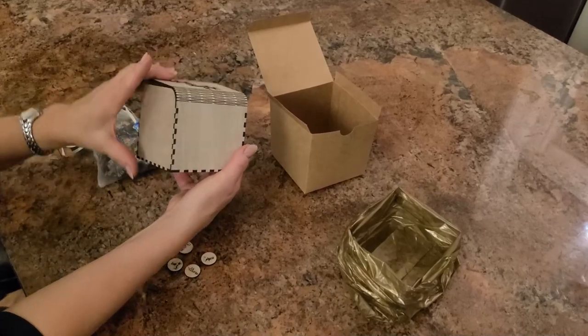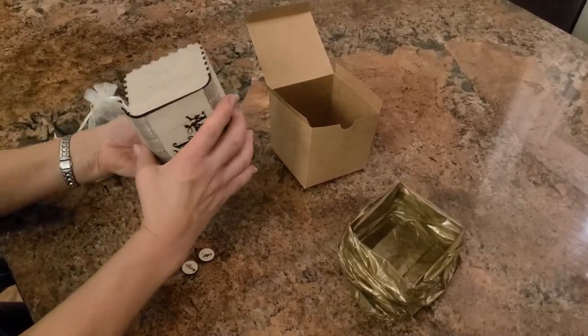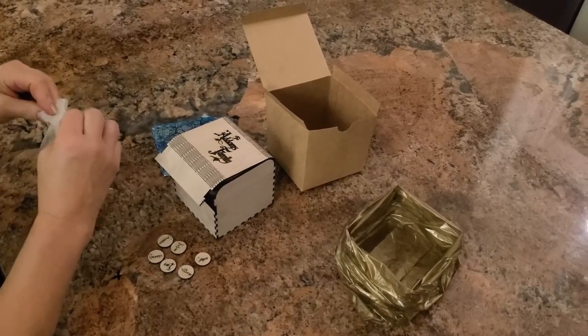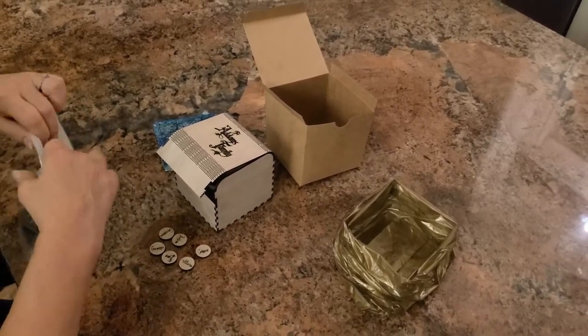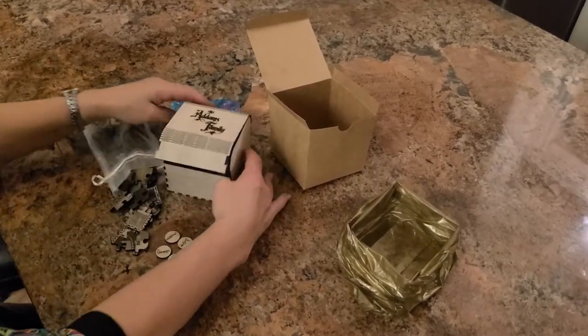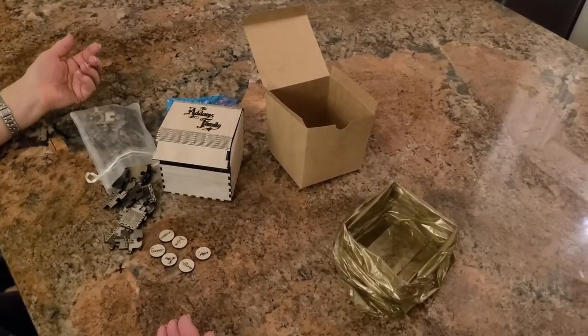What do you think? Everything works, and it's all out of wood. We'll have to play this puzzle because it's pretty cool. It smells like a camp farm — you can't get more homey and Christmassy than that.